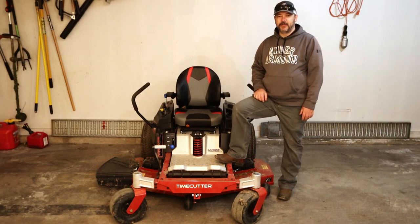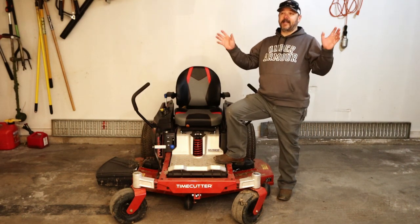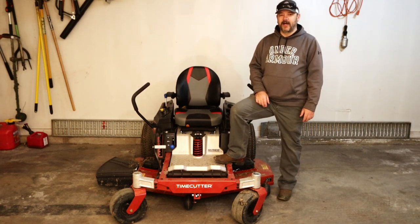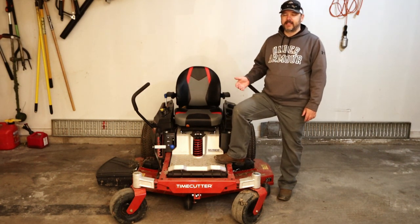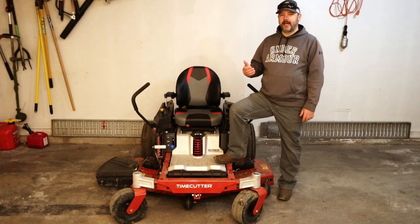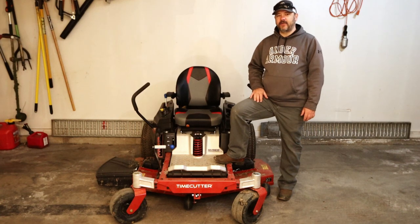What's going on everybody? Welcome back to this episode of G4 Outdoors. I apologize for all the echoing — it's freezing cold outside so I've got to do this in my garage. Stick around for this episode because I'm going to show you how to take the blades off of your mower and how to sharpen those, and the benefits of having a sharpened blade.